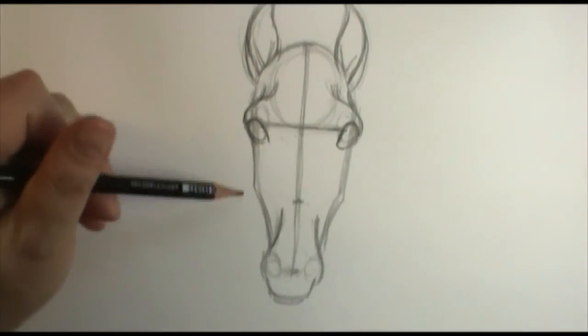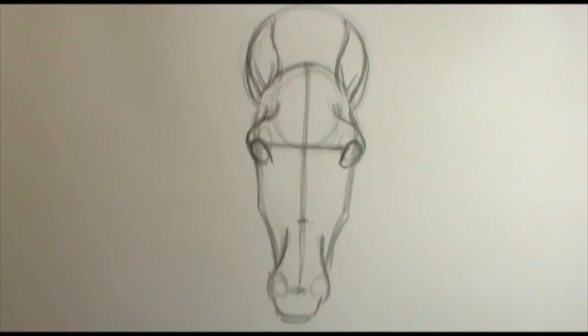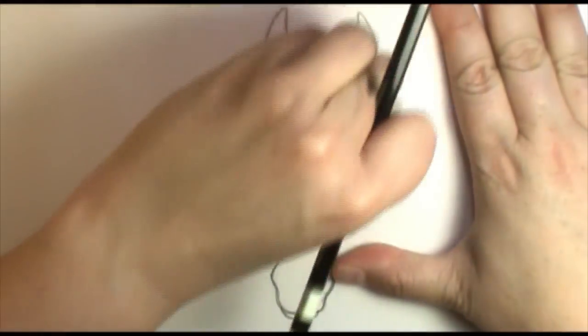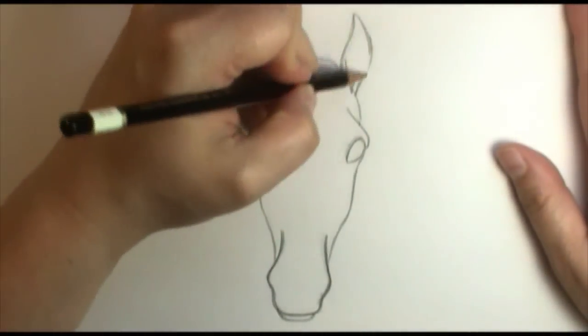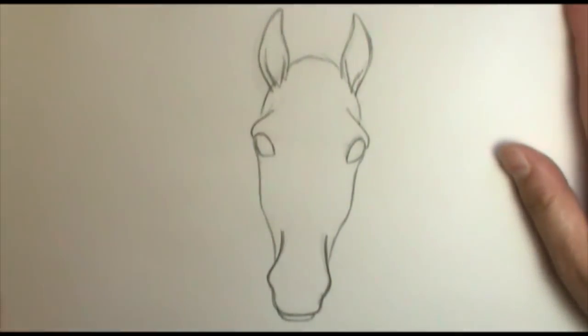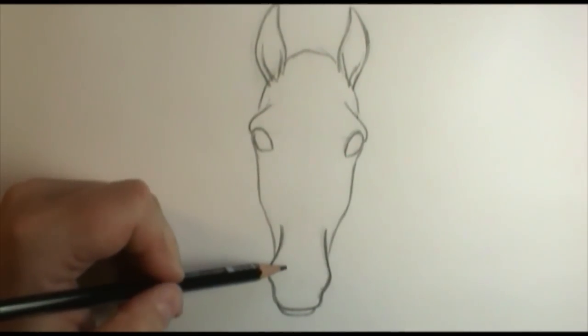So we have everything pretty much blocked in. Now I'm going to take my eraser and erase the things I don't need anymore, and I'll be back in just a few seconds to finish up some detail lines. I have my lines cleaned up — that's why we draw really lightly, so it's easier to erase and get back to a nice clean slate. I didn't put the circles in for the nose because I wanted to talk about the shape of the nose.